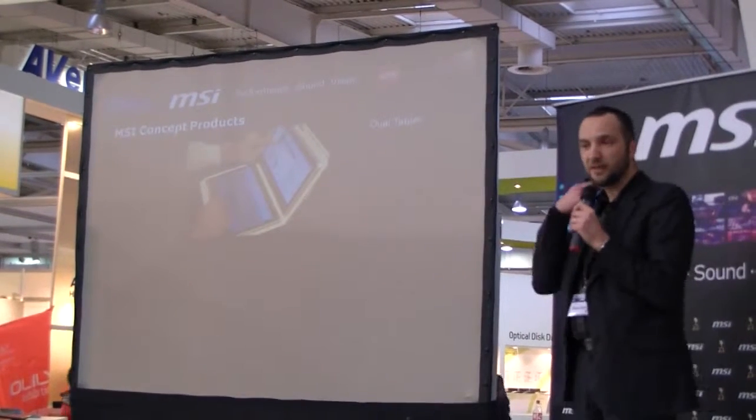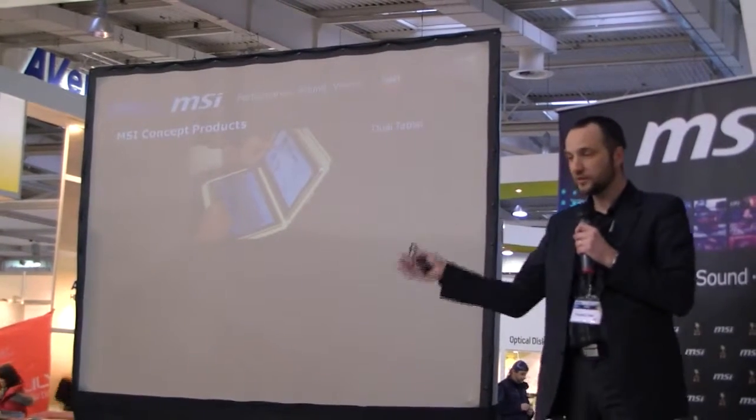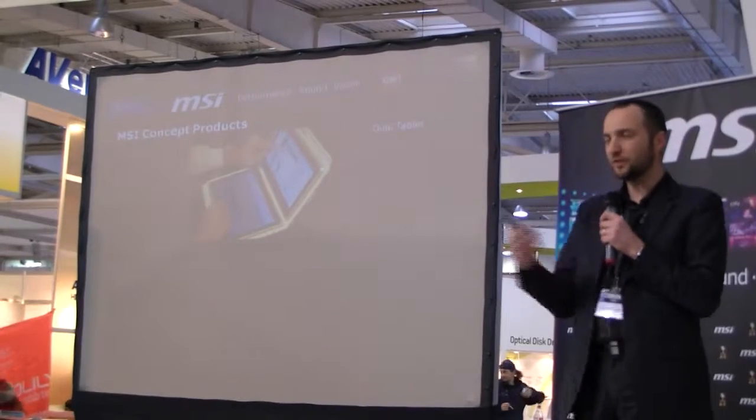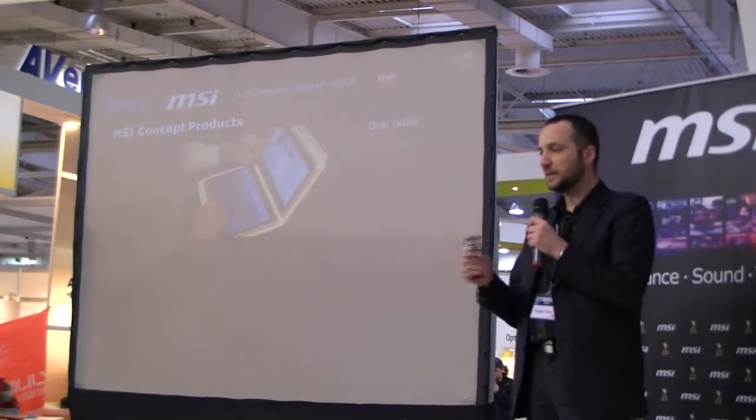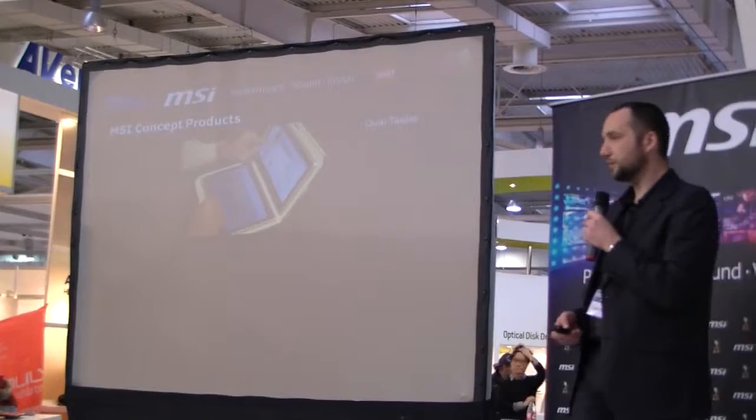The first one is the dual tablet. It's two tablets that you can attach together and make work together. You can share the tablet with people — like you and your girlfriend — go away, and coming back home you can attach the two tablets, synchronize them, and make them work together.